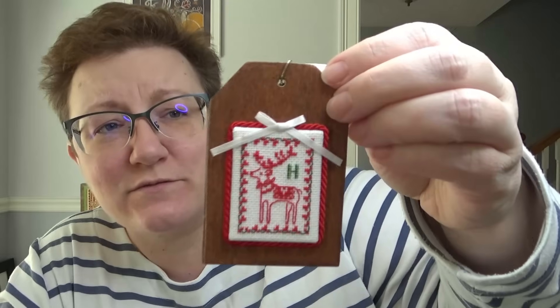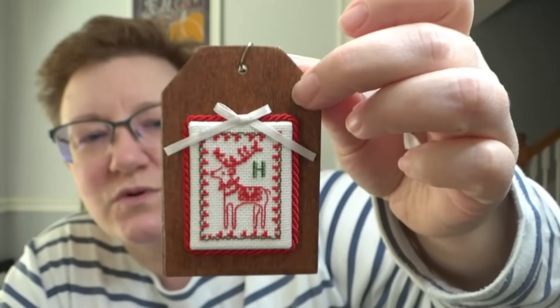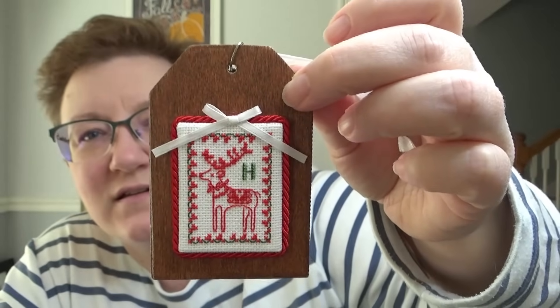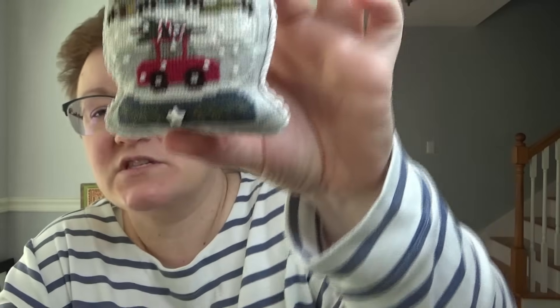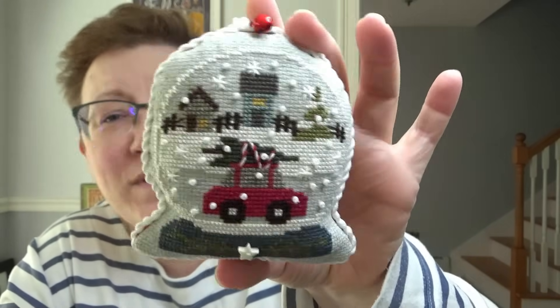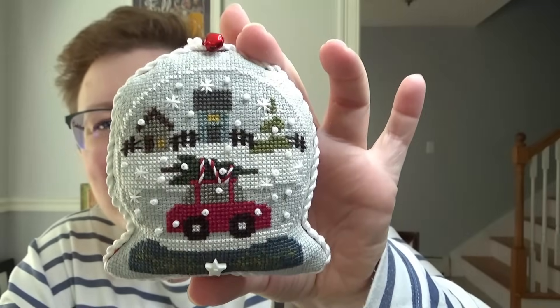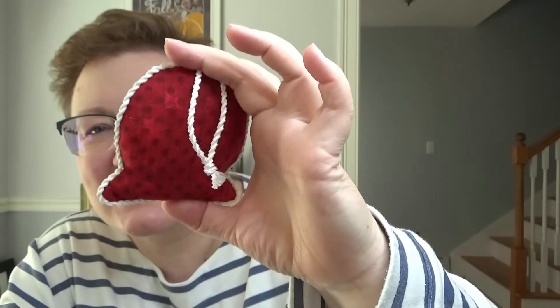This one was a gift from Erin of Perpetual Projects. She made this for me — the charm's on the back and it's from 2020. It's teeny tiny and she finished it on a wood tag. This one is a Bent Creek — it's one of their snow globe charts that they put out every year — but I decided to try and finish it as a snow globe. It's snow globe-ish; it's not quite in the right shape. This one hangs on my tree.